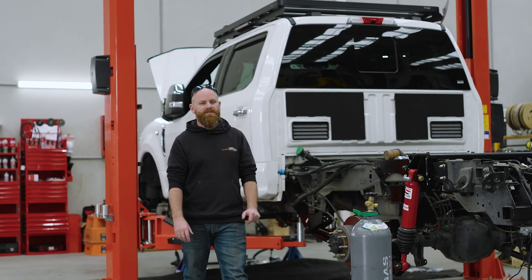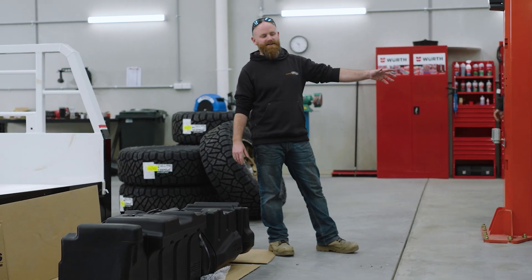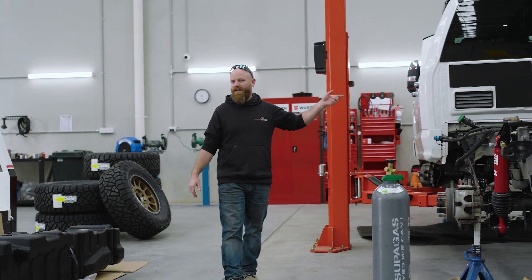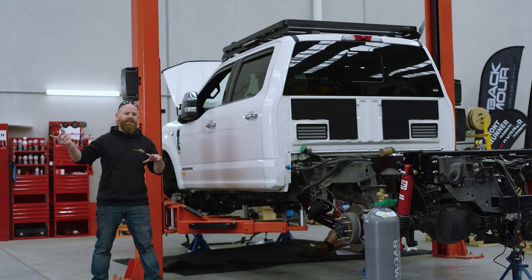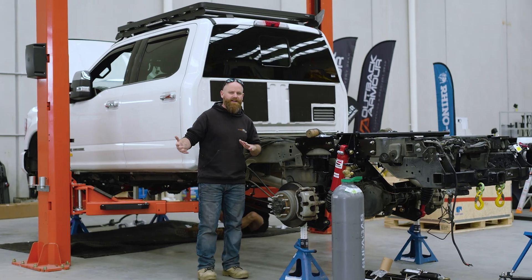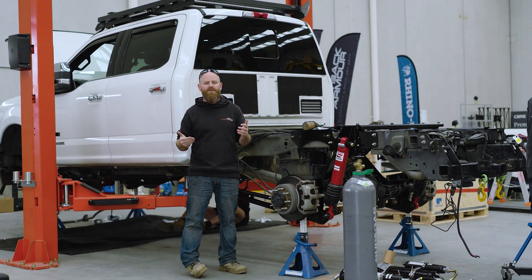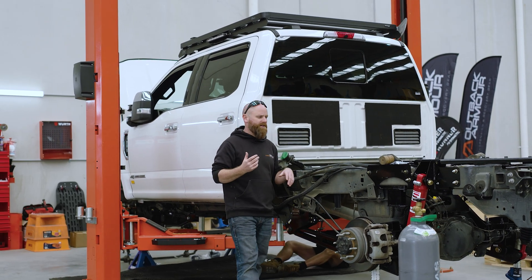Another upgrade we do to these trucks: whilst doing the liquid spring suspension install, it's much easier to access all the bracketry once we remove the fuel tank. When we take the fuel tank out, we like to upgrade it with a better fuel tank. Some tanks are not suitable for use with liquid spring, and others — like steel tanks — need significant modifications to work with the liquid spring bracketry. We do all that in-house. The S&B tanks are 210 litres. We also recalibrate the distance-to-empty inside the car, so when you pick up your truck, the reading matches exactly what's in that tank — not the old 100-something-litre figure. It's now 210.